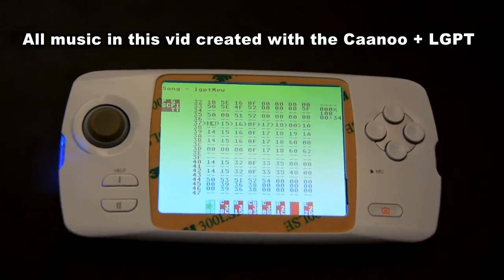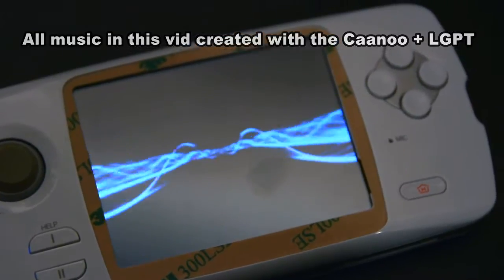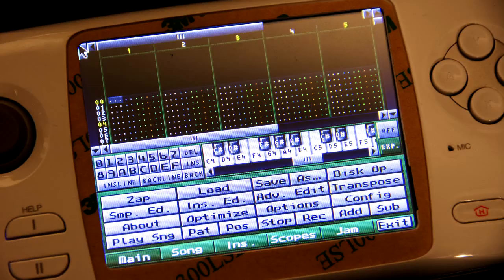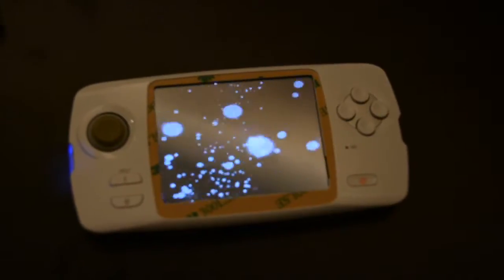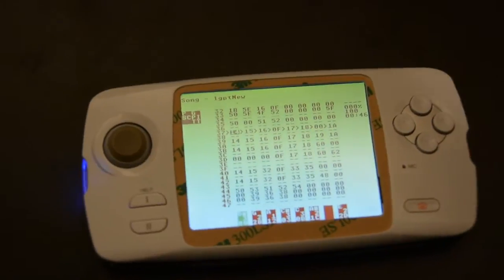I just wanted to do a bit of a behind-the-scenes on fixing a Canoo screen. A Canoo is a little open-source handheld made in Korea and it's really cool because there's a lot of homebrew software such as visual VJ software and also music software like PiggyTracker made for it.